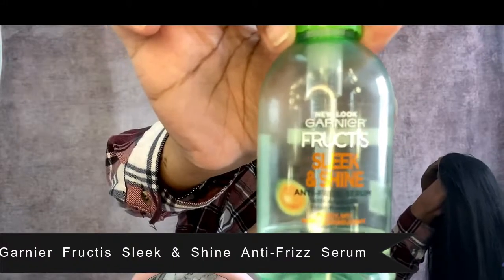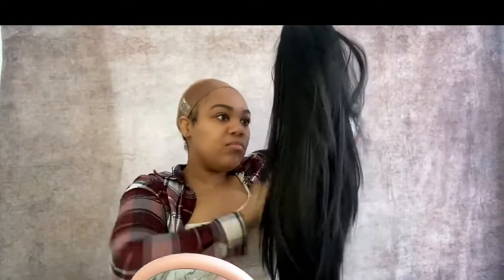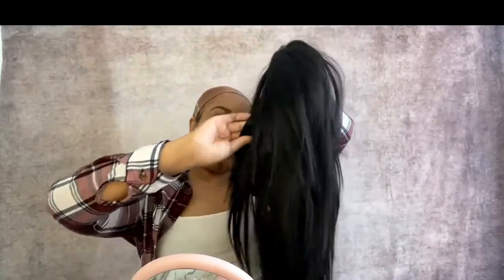Because the wig was already very tangle-prone, I went in with the serum by Garnier Frutis. This usually solves all my hair issues, but this hair was determined to make me hate it — and it succeeded. It looked decent for about a week before the ends became unbearable and I had to cut it, which helped some, but not a lot. Like, a little bit.